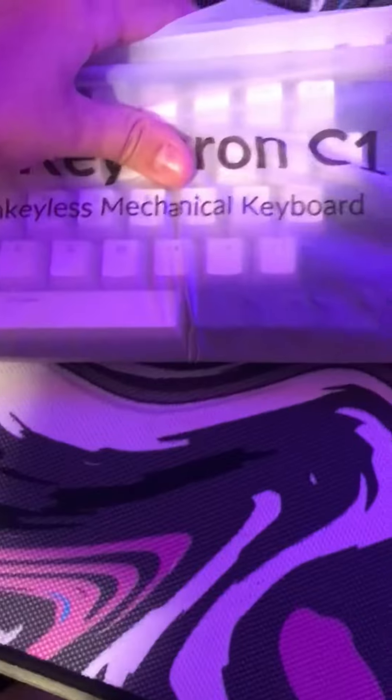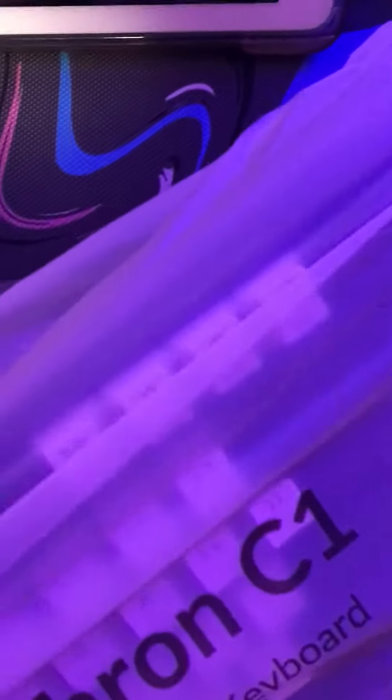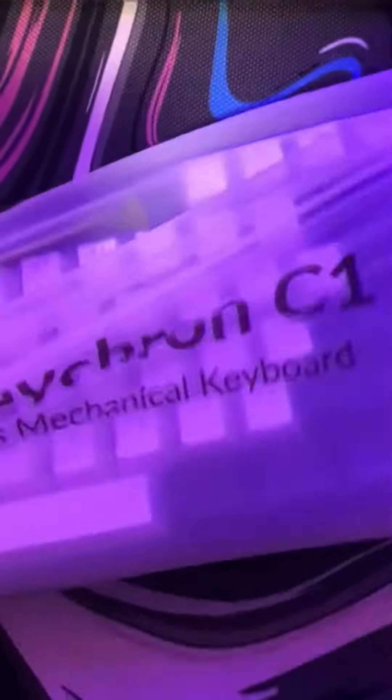And this. Let's open it. This is so exciting. There's just some manuals. Let's use the actual board. Open it up. So I got Gateron Browns in the switches.